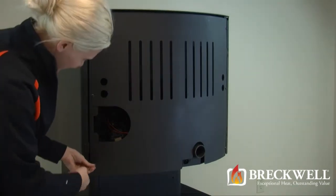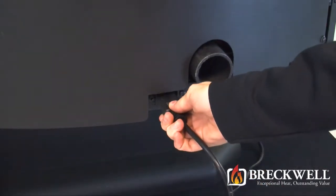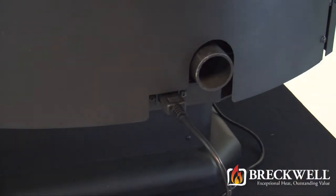Now that you've successfully completed your repair, be sure to plug your stove back in and check for proper operation.